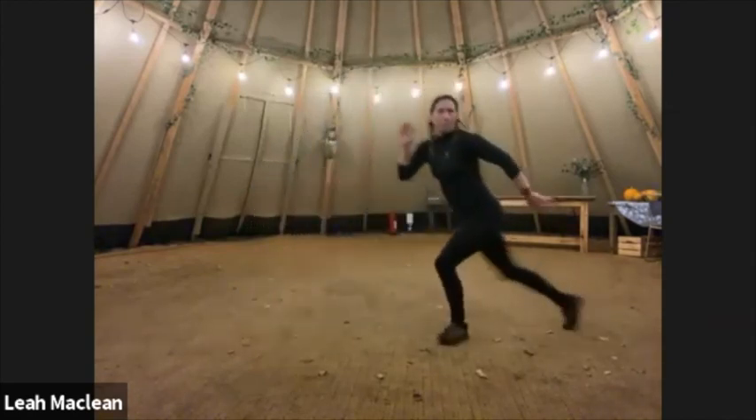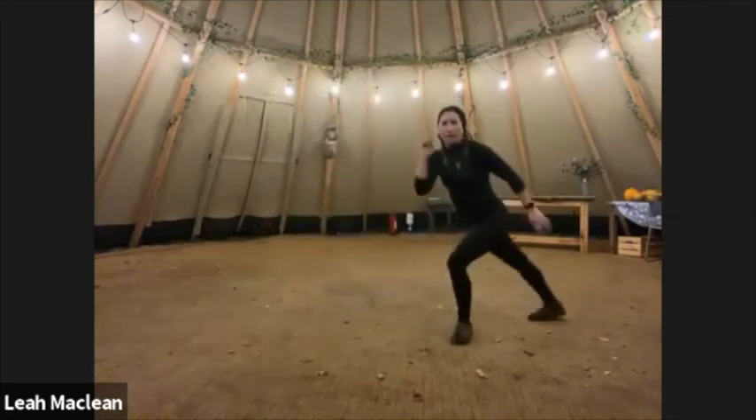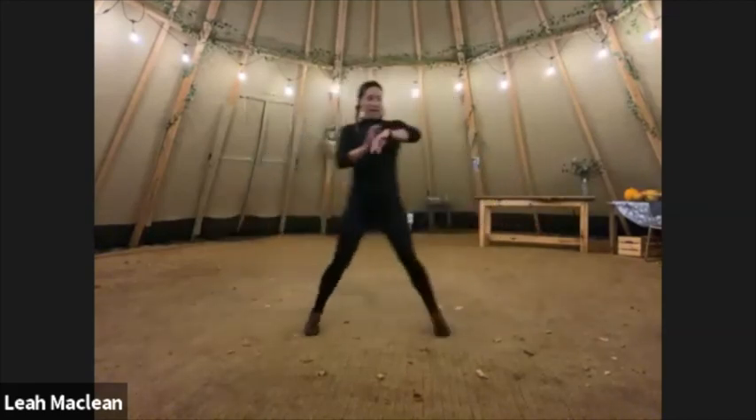Thanks for keeping your cameras on, guys — thanks for feeling like I'm not all by myself in the teepee, in the dark. And stop.